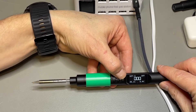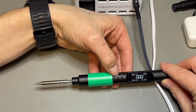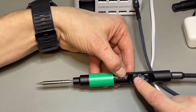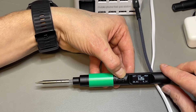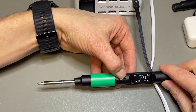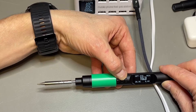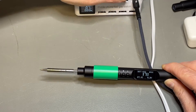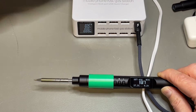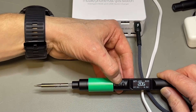From what I understand, you can set the temperature with the plus and minus buttons, and the middle button switches it on. I still don't know how to switch it off. Now the set temperature is 380°C. And it says here: heating. If I push again, it enters boost temperature. But because the power supply — even though it is 100 watts — it just doesn't deliver more than this, so it will take a little bit.